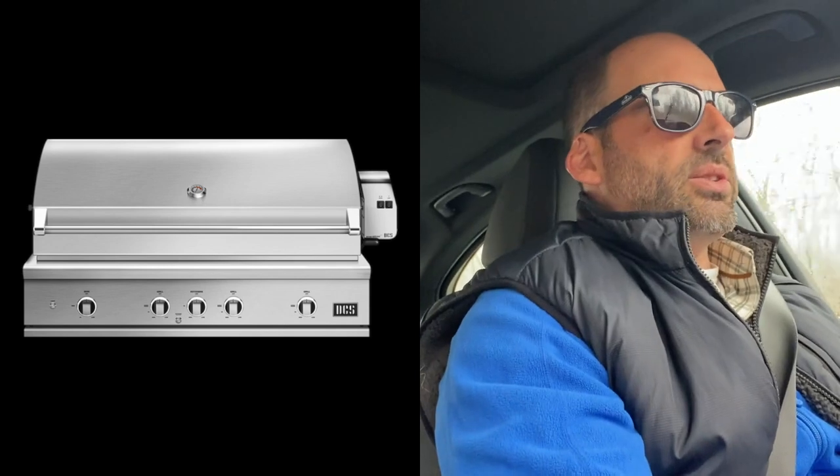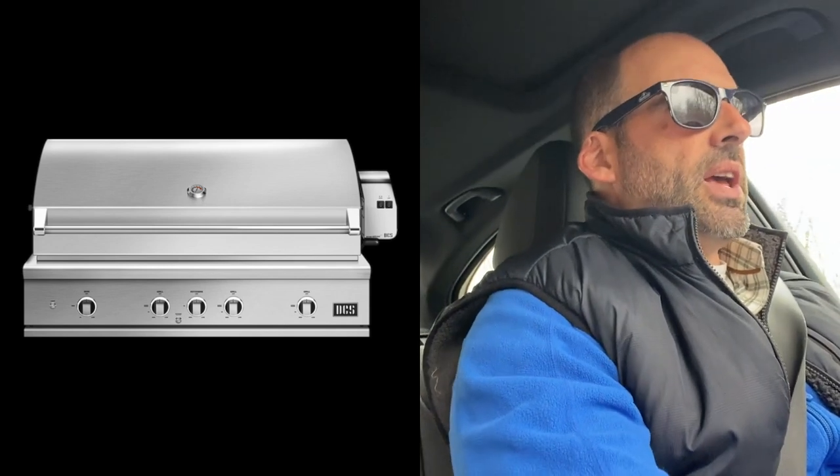We're going to talk about a new product that's at the warehouses — the new DCS Grill offering an embedded sear burner. This is something DCS has never done since they first came out, I believe, in 1988-89.